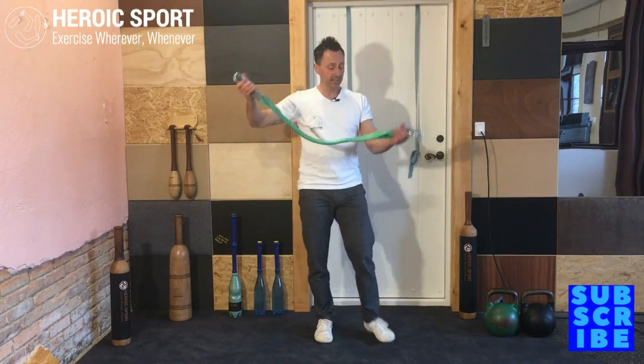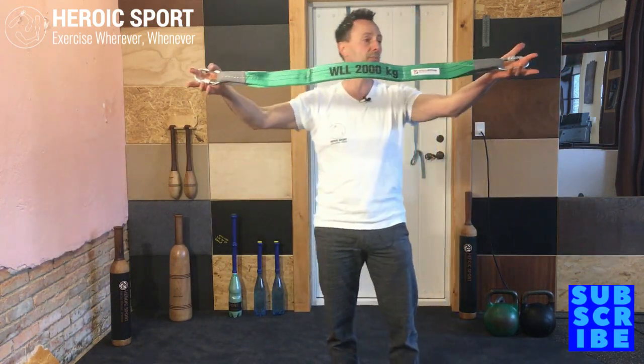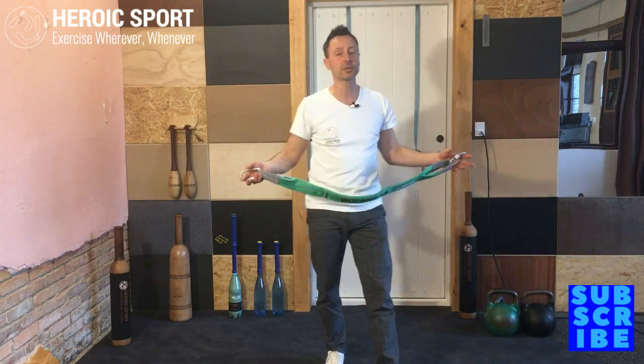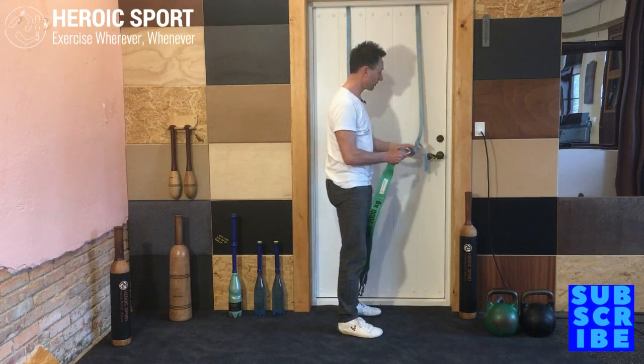You'll need carabiners, and I've got this belt here rated to 2,000 kilos — it's actually used to pull trailers and stuff like that. Be creative, there are no excuses; if you really want to do this and do it on the cheap, you'll find a way if that's what you want to do.